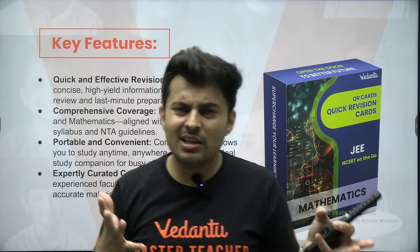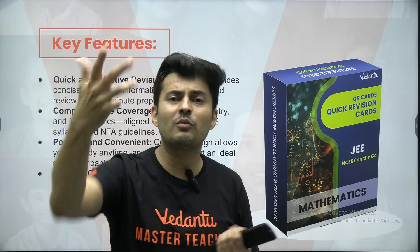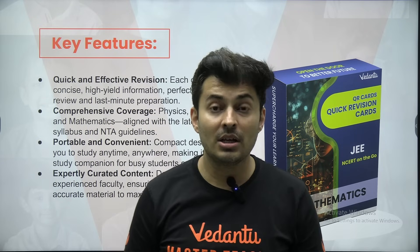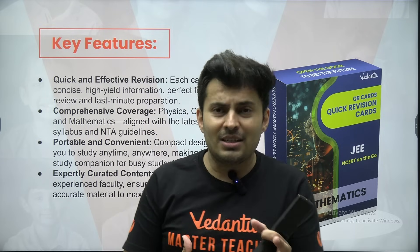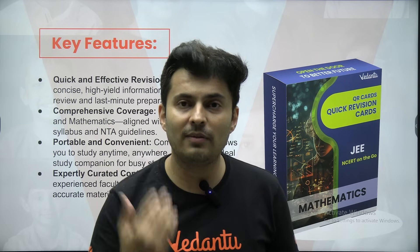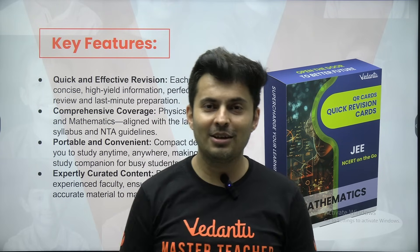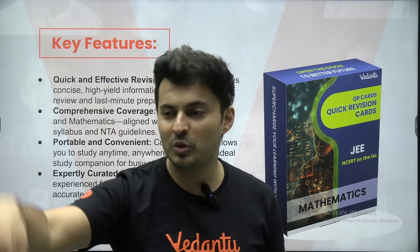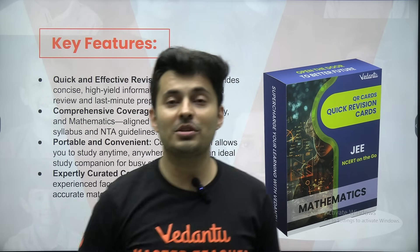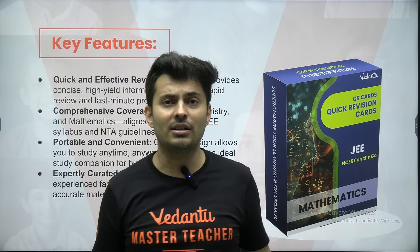Tomorrow in school, maybe you have a free period and you feel like revising Newton's laws — you just carry those three or four flashcards on Newton's laws. You can even play with your friends: give them a flashcard of what you've studied, they ask you any formula and you answer, or you pick out a flashcard and ask each other questions. It's up to you how you want to use these flashcards.